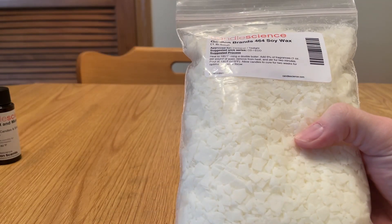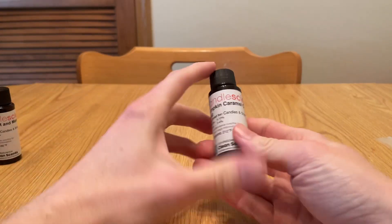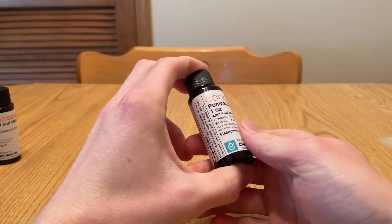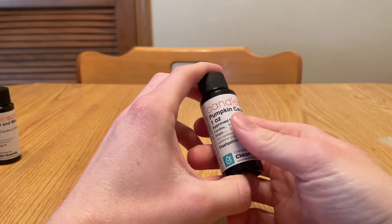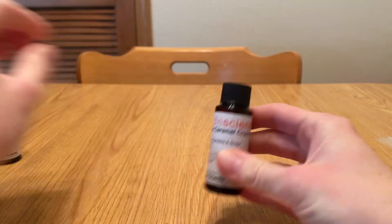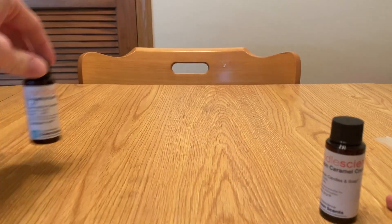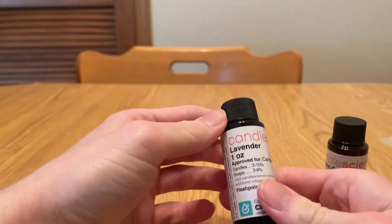You melt the wax and get it up to temperature. Then you add one of these — this is one ounce of fragrance for every one pound of wax. So this one is Pumpkin Caramel Crunch. I also have Egyptian Amber, Grapefruit, Mangosteen, and Lavender.